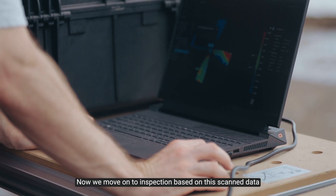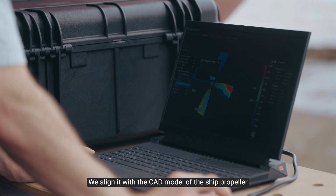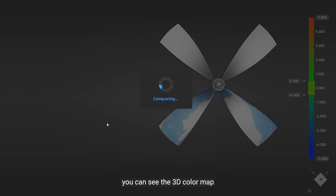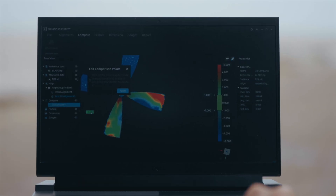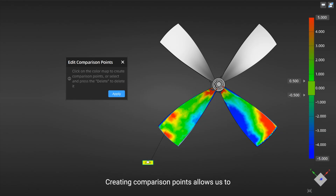Now we move on to inspection based on this scanning data. We align it with the CAD model of the ship propeller. Here on the screen, you can see the 3D color map that visualizes the deviation between the scanned propeller and its ideal design. Creating comparison points allows us to pinpoint areas of concern, crucial for maintenance and quality assessment.